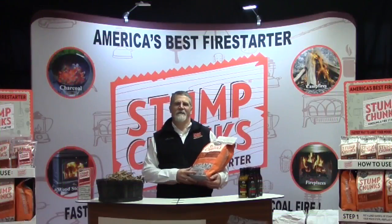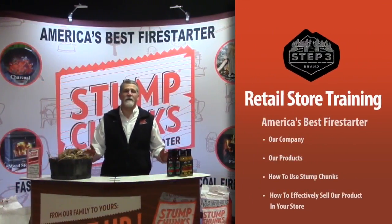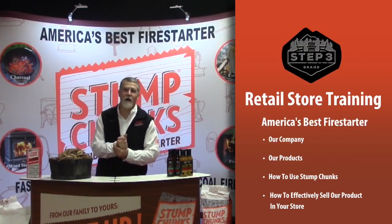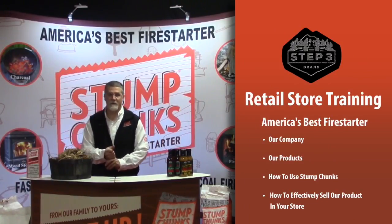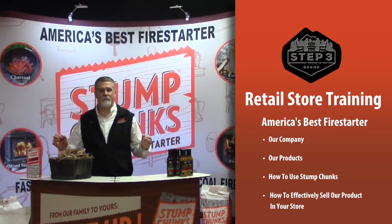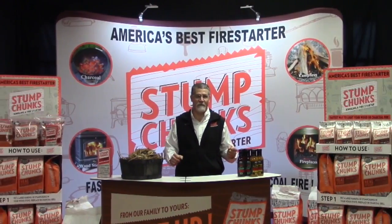Hi, my name is Sylvain. I'm one of the founding brothers of Stump Chunks. My goal here today is to provide you with information about our company — who we are, where we came from, our products, how to use Stump Chunks, and more importantly, how to effectively sell Stump Chunks in your store based on the information we've gathered for the past five years.